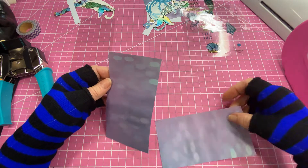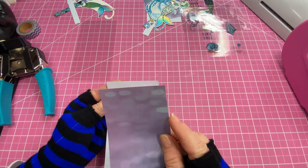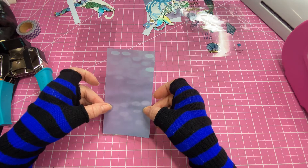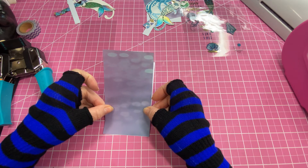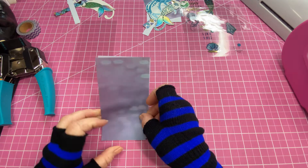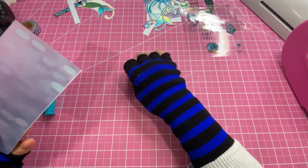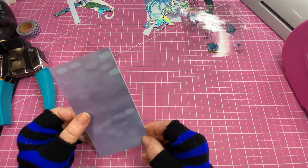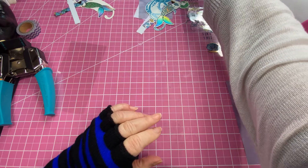We want the pieces to be the same size, so I'm going to place this one right here at the edge and seal that down. There's a little white edge and we can trim that off if we want to. Okay, we're going to take the other two and do the same.